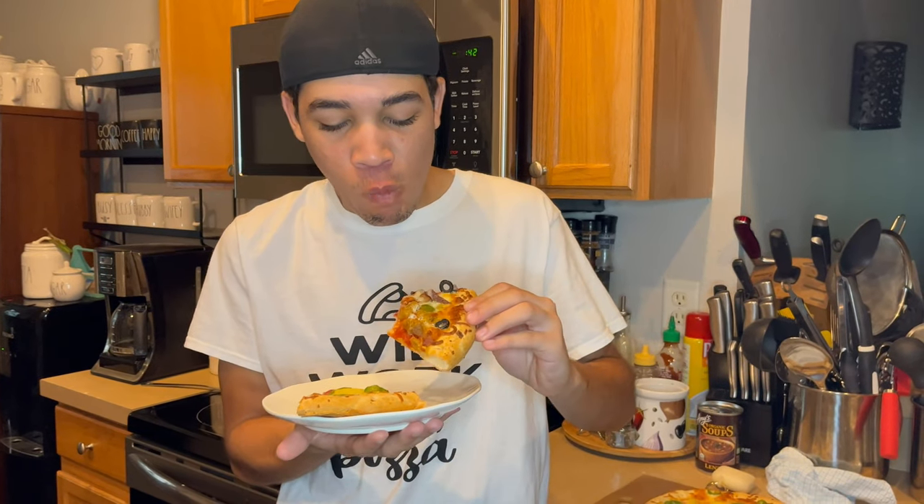Not bad. The Supreme Pizza is pretty much loaded with a bunch of good stuff. Mmm, this is good. This is really good.